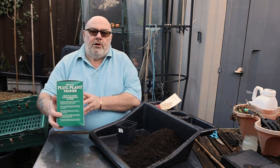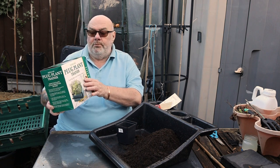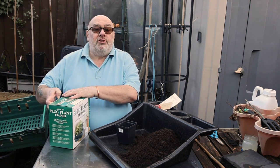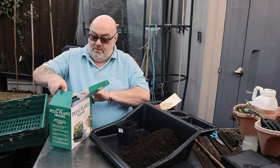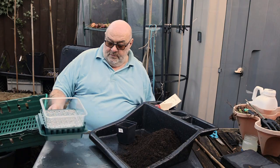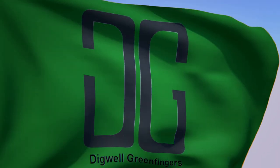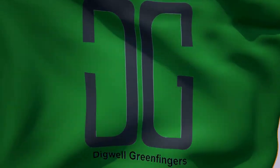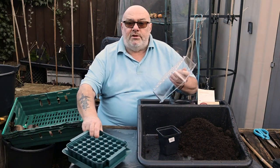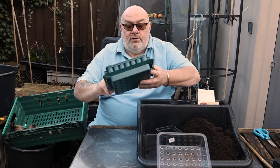Alright guys, time to use one of my Krizzy Prezzes - the Agralan plug trainer. I love these, I've used them before. Brand new one, and I should be putting some onions in it. This is the newer version because it's got green plastic, green being recycled - fantastic.